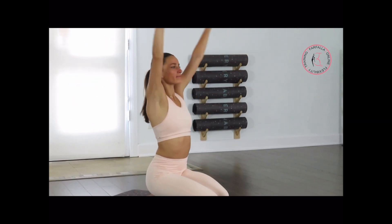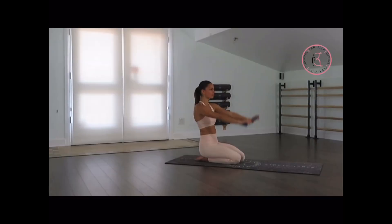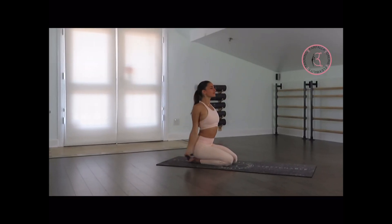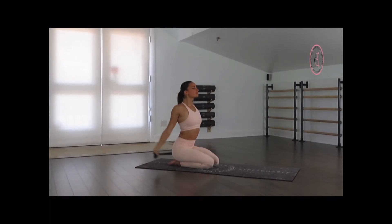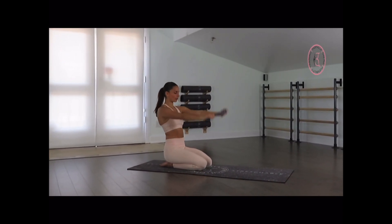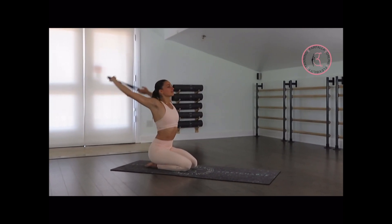And 4 more times — lengthen your arms a little bit more, breathe. You're going to do a deep stretch on your shoulders, your upper back. Last 2 times. To make it a little bit easier, lift your head as you bring your arms to the back. Very nice.